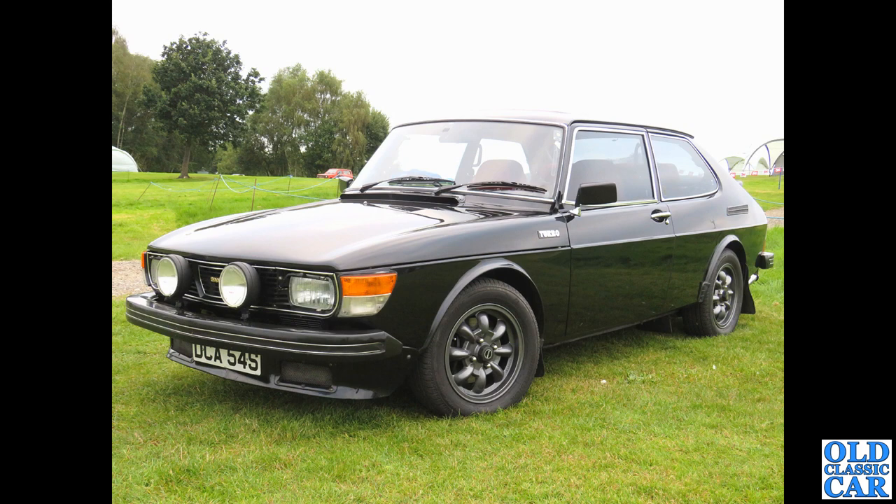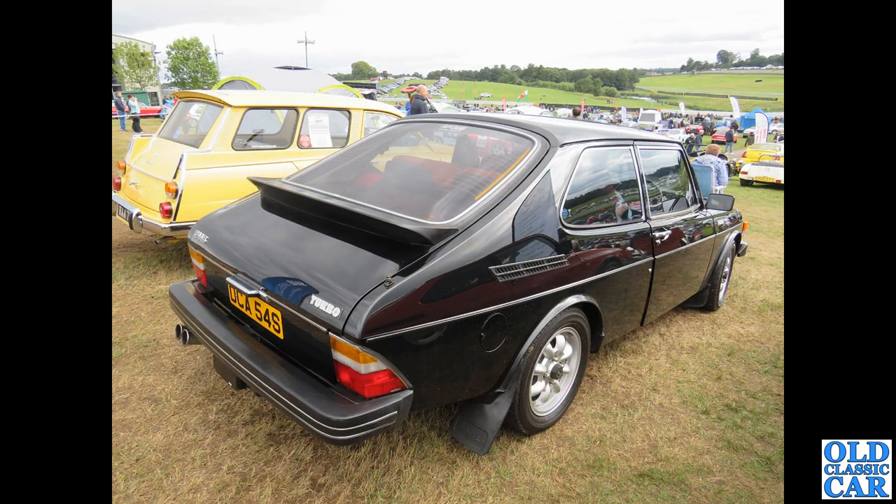Two photos now of a late-1970s Saab 99 Turbo — seen at an Oulton Park event, probably the Gold Cup. I've seen this car for at least 20 years at different shows. Here it is now with painted wheels, and here's the same car just a couple of years earlier with silver unpainted wheels. Which would you go for? I actually prefer it with the silver wheels — they just lift the car a bit.